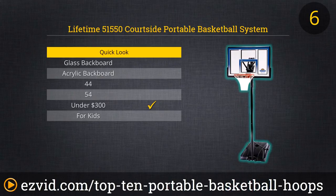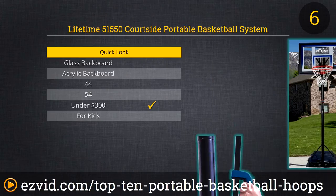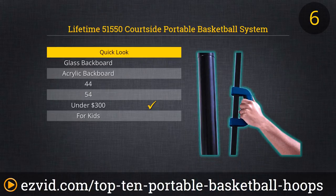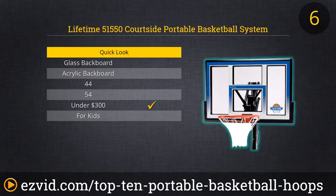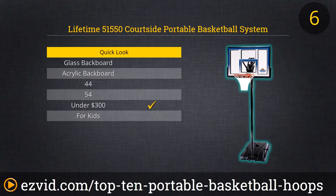Going smaller still, the Lifetime 51550 has a 48-inch backboard. In contrast with the previous Lifetime models, this model's base is 31 gallons instead of 35, and like the others you can fill it with sand for stability — water is easier to drain. We like that the lowest height is 8 feet, just a little more challenging for grade schoolers to dunk. The height adjustment mechanism here, called Speed Shift, requires a squeeze of a handle instead of a pull.